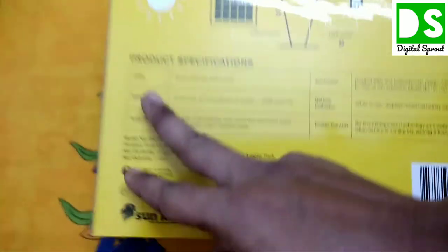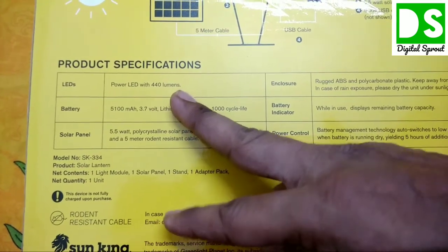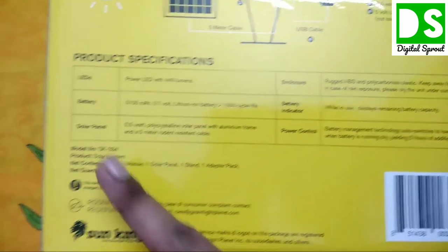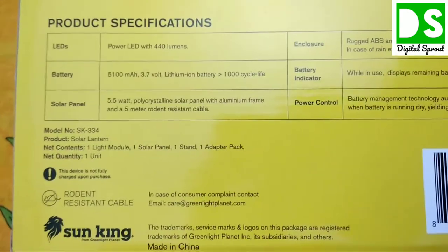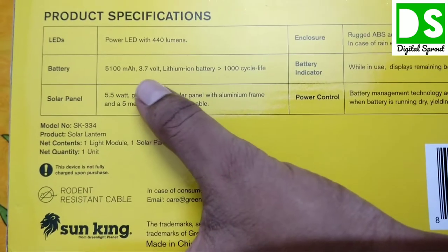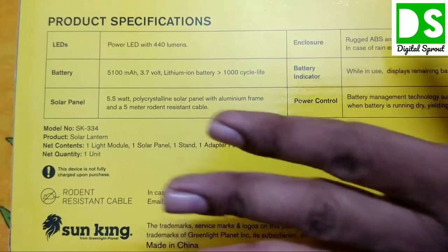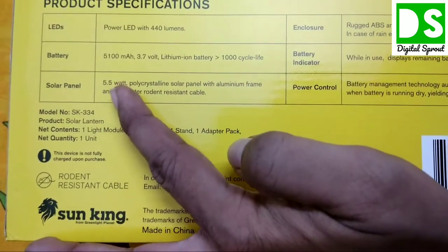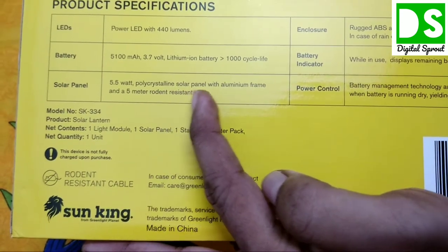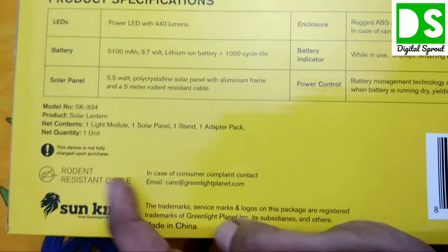The specification description shows a power LED with 440 lumens, capable of illuminating a standard-size room efficiently. The battery is a 5100 milliampere-hour, 3.74V lithium-ion with a life cycle of more than 1000 cycles — a world-class battery. The solar panel is a 5.5-watt polycrystalline panel with an aluminium frame and a 5-meter rodent-resistant cable.